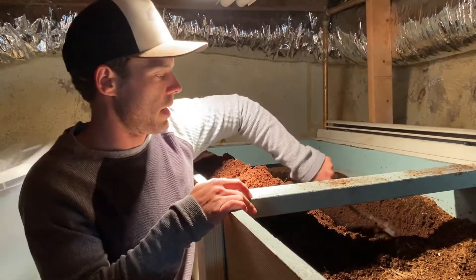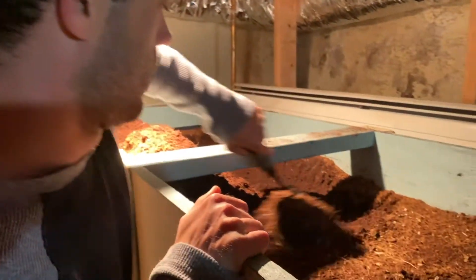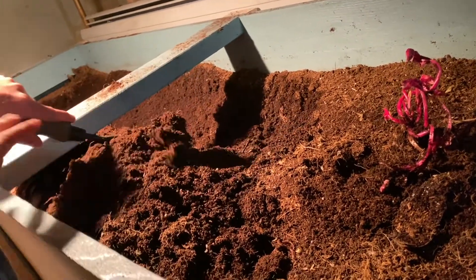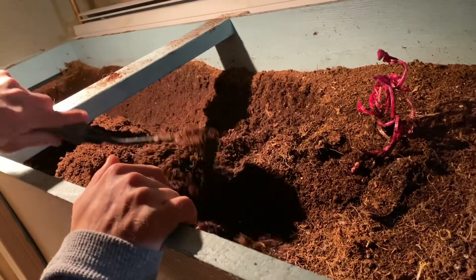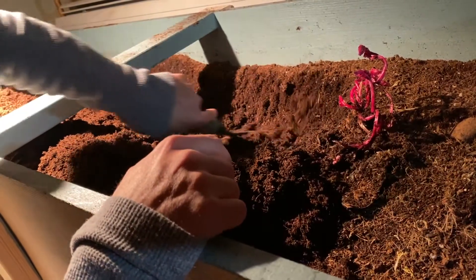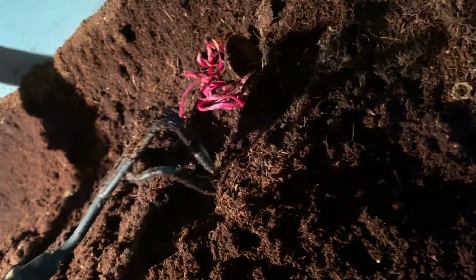I'm getting ready to dump some compost into our worm bins. This is more of a worm trough setup. We're trying to build our worm population up at the moment, so rather than using this as a horizontal migrating worm bin, which is how it was built, we're using it as one large worm bin and feeding it all the time to try to get our worms built up as much as possible. Then we're going to be spreading this dense worm population out into more worm bins outside.